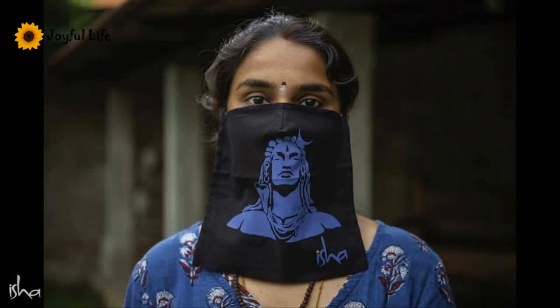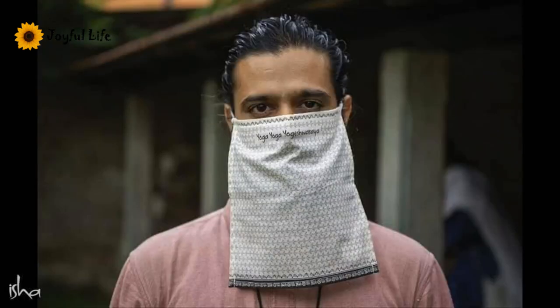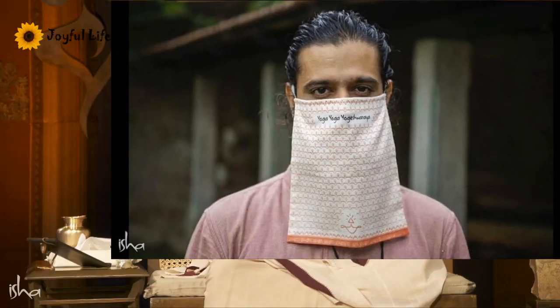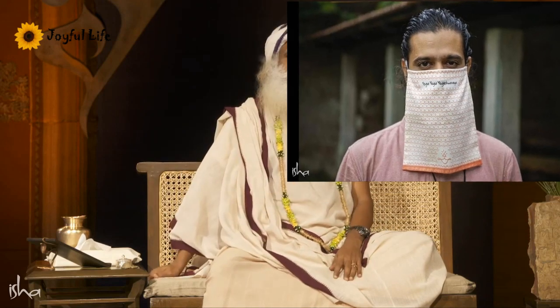We are coming up with some well-designed Isha masks. This one is a little different in design — I'm sure there'll be a lot of debate about it, because it has only one string, no bottom string. One of the problems of wearing a mask tightly like this is that slowly the oxygen level in your blood will come down over a few weeks of wearing it.